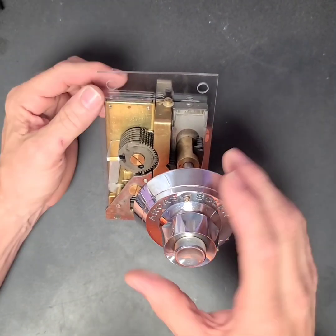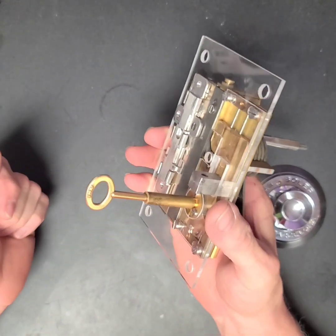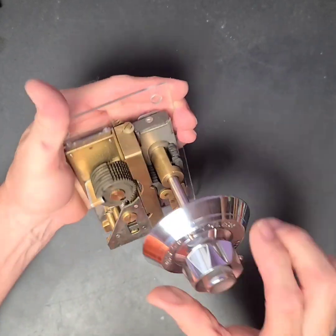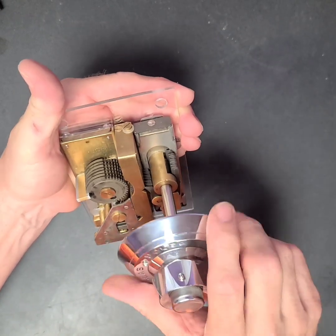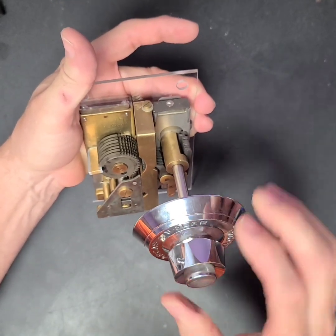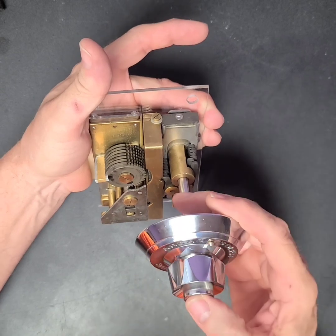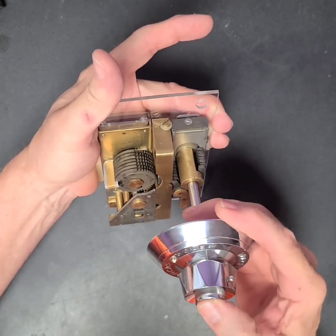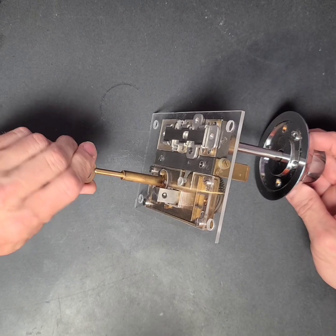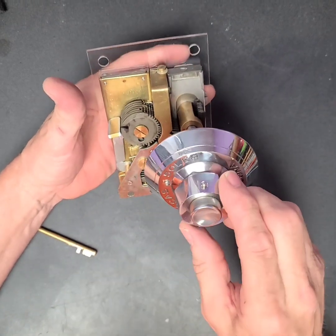At that point, if you want to change the combination, you will insert the change key. You will turn it 90 degrees. You will reset the block back to the original position and then do however many pushes you want for each position, or no pushes, and turn it back like you're locking it. Now you'll take your change key out and reset it. And now it's set to whatever your new combination is.